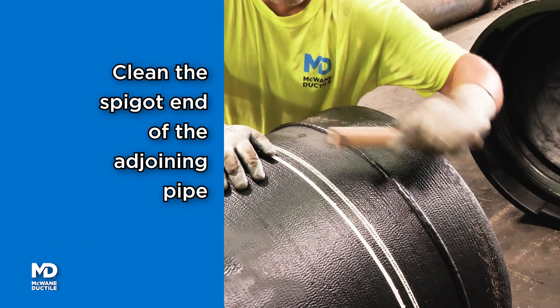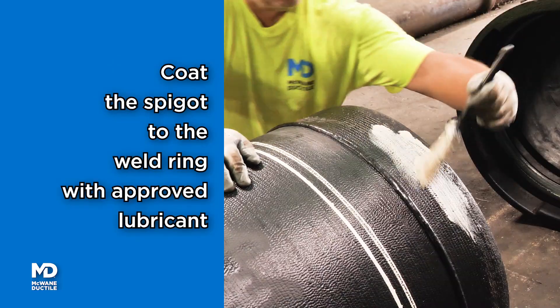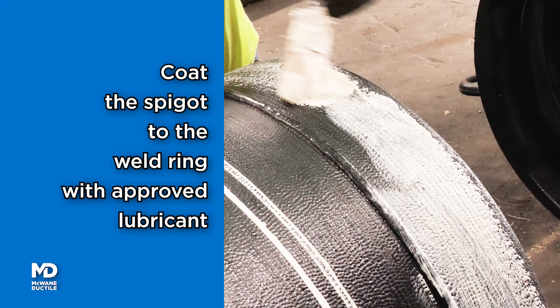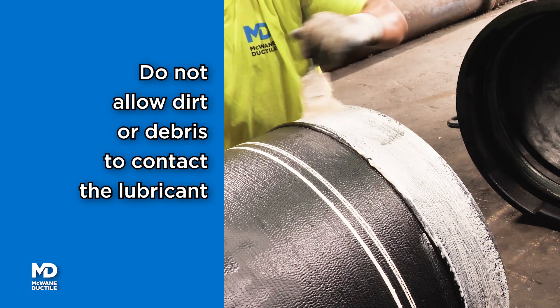Clean the spigot end of the adjoining pipe using the same equipment used to clean the bell. Coat the entire outer surface of the spigot back to the weld ring with a thin layer of McWane Ductile Approved Pipe Lubricant. Do not allow the coated spigot end to touch any dirt or debris.